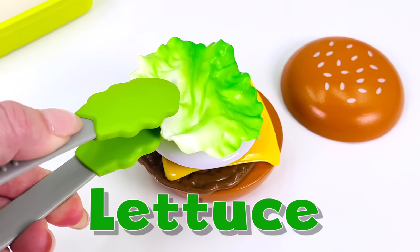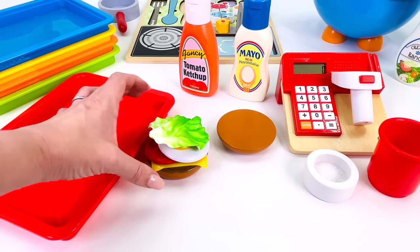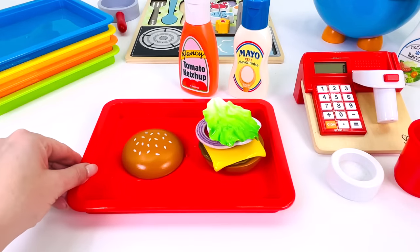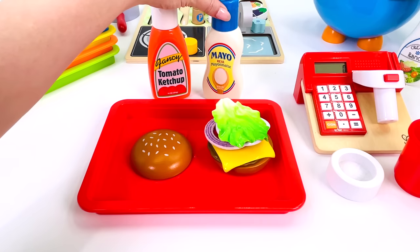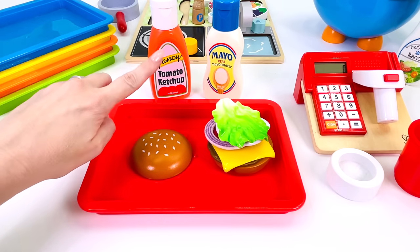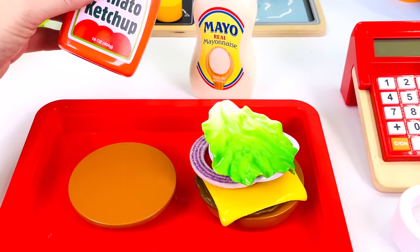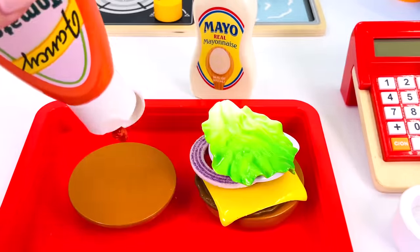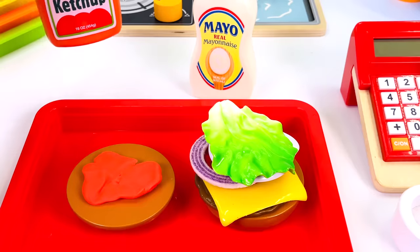And last, I'll add this slice of lettuce. I'll just get this tray here and place the burger on it. What toppings will our customer like? I have two: tomato ketchup and mayo. Which one? How about both? I'll just turn the top of the bun over and let's start with the tomato ketchup. I think that's enough ketchup, don't you? Put the lid back on.